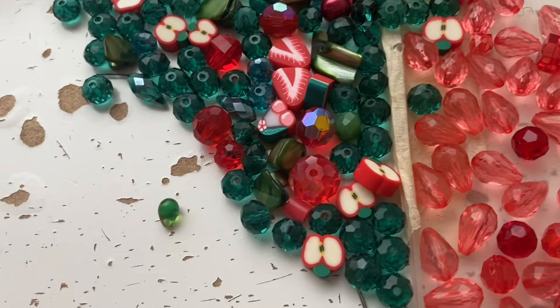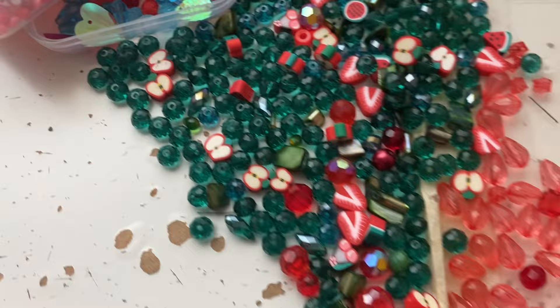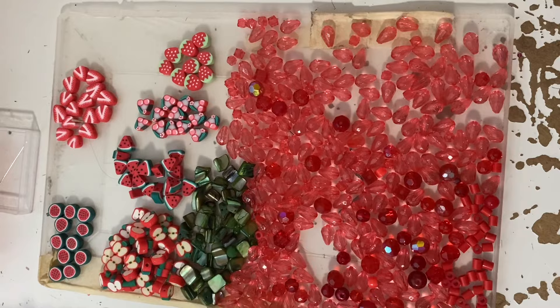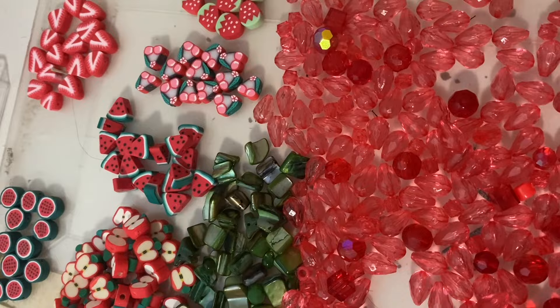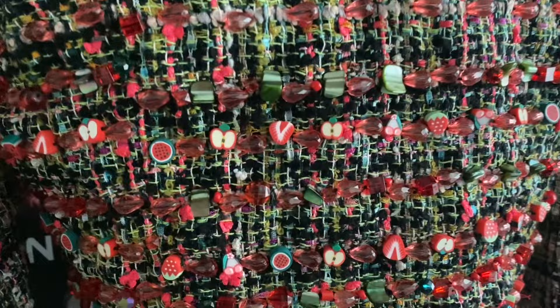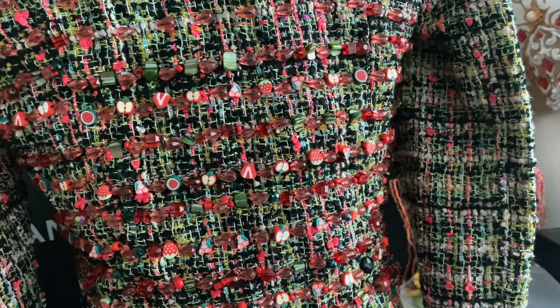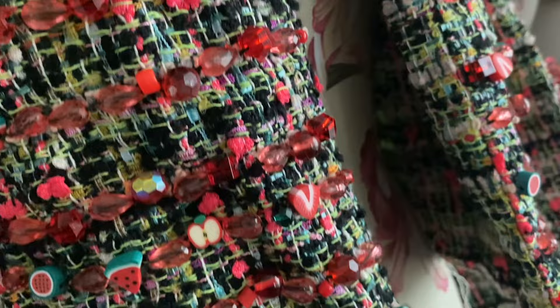I'll probably scrounge around in the red beads and find more round small ones. I've divided up all my little fruit bits to see how many I have left, and I think I've got enough — there won't be as many on the sleeves as on the body. On the back I've used the cherries, the cartoonish strawberries, and some of the apples. On the front I've used the wedge of watermelon, the round watermelon, the half watermelon, the half apple, and the slice of strawberry — because I think those ones are more aesthetically pleasing than the cherry and the cartoon strawberry.